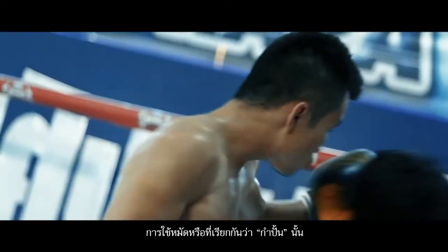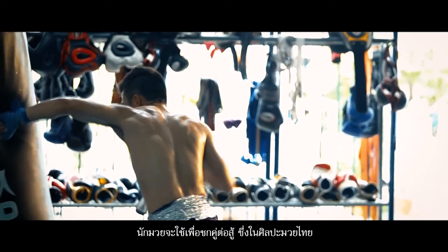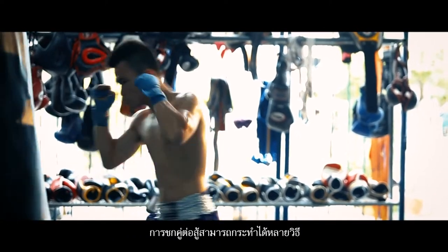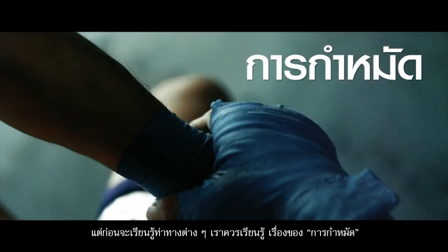Usage of punches. They are generally known as gompan or fists. The boxers will use them to attack the opponent. In Muay Thai art, punching and fighting can be done in many ways. How to clench hands is most important.